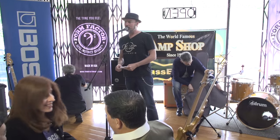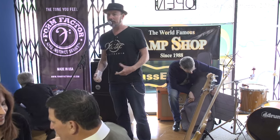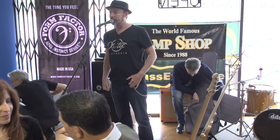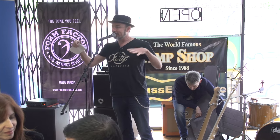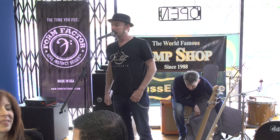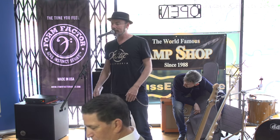In case you guys don't know, we've been in the Valley for about 16 years. We started off building basses and bass preamps, and then from there we moved into guitars and then into pedals. So we've been in the bass building business for a long time.